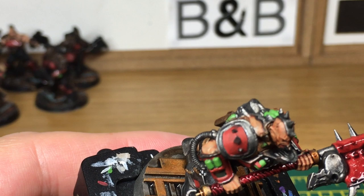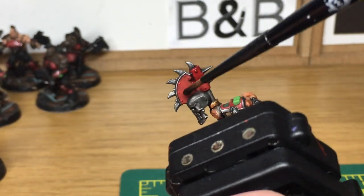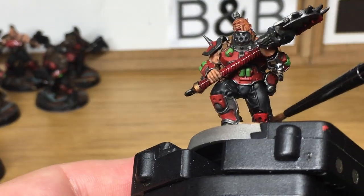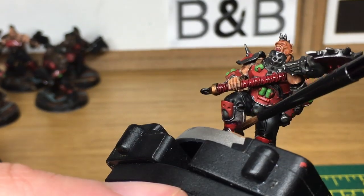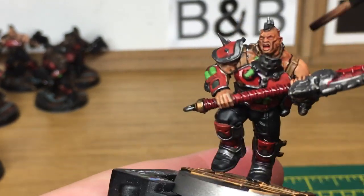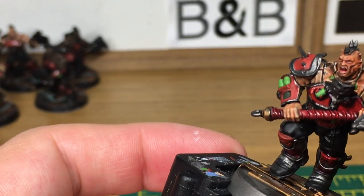Now if you're just giving them a quick paint to get on the gaming table you can just leave it after the shades if you wanted. There's really nothing wrong with doing that because you have all the shades and you've still got all the colours on there and you do look fine. But if like me you'd like to bring the colours back out again, you can follow the rest of the video and we'll show you how to do that too.